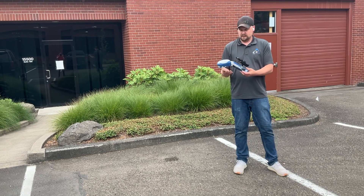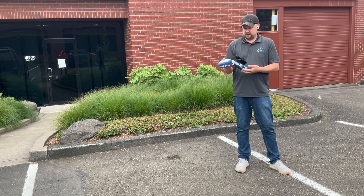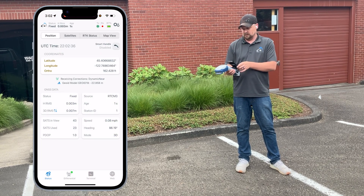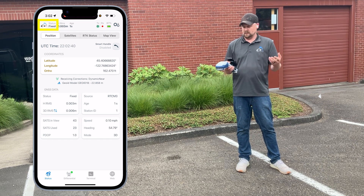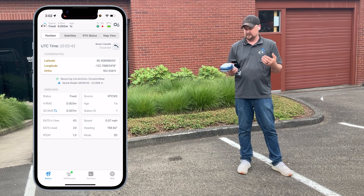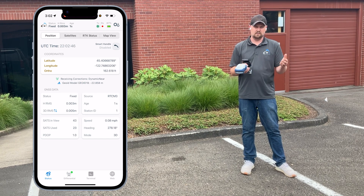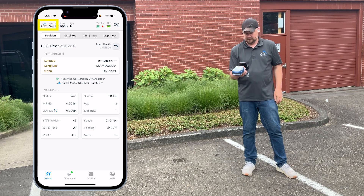First, getting it into the correct mode and ready to collect data. The smart handle is inserted into the Scotty Gold, EOS Tools Pro is running on the phone, and there's an RTK fixed position. Any of these smart handle modes need an RTK fixed position, so connect to your local base station and wait for the status in the upper left to say 'fixed'.